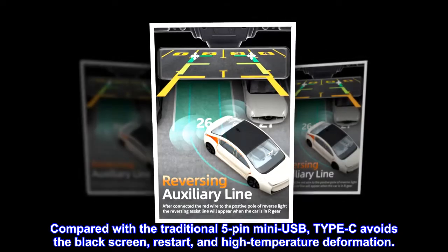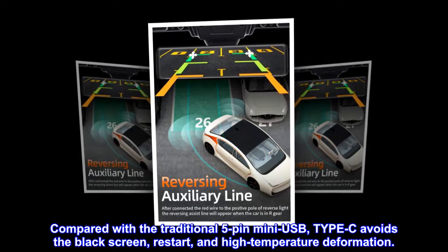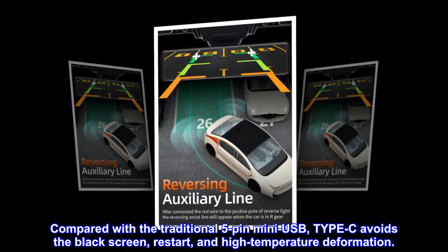Compared with the traditional 5-pin mini USB, Type-C avoids the black screen, restart, and high-temperature deformation.